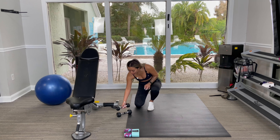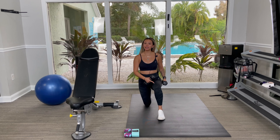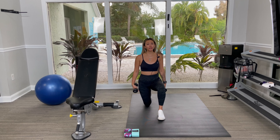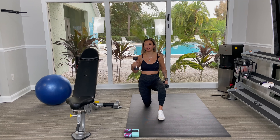To start off, you're going to grab two dumbbells and you're going to kneel with one knee forward, one knee back. You can choose which knee goes forward and which knee goes back. I'm right leg dominant so my right leg tends to always kind of shoot back.